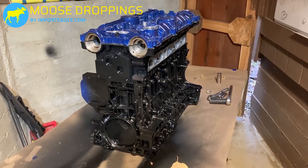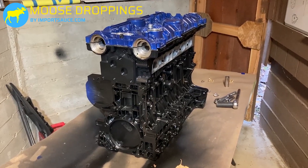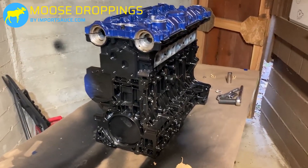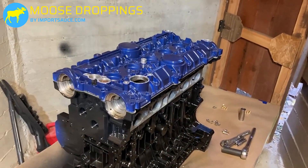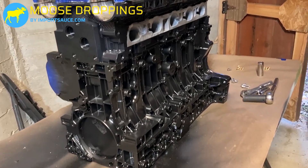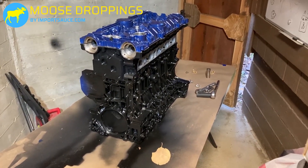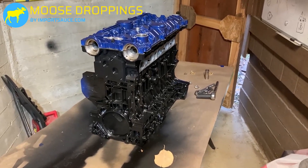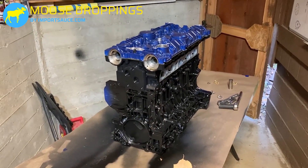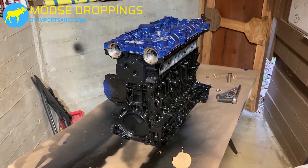Here we are — everything is done and stacked up. We're not bolted together, but the only thing we're missing is the oil pan, which was the first thing we painted maybe a month or two ago. We can see everything together with some tape still on there. VHT black engine enamel came out really nice, but we're actually going one more step — we're going to take the yellow mica metallic that we used on the engine bay and paint splatter this whole assembly.